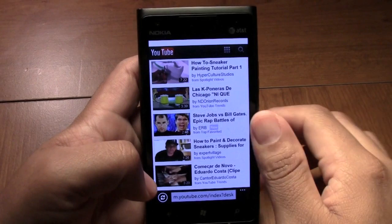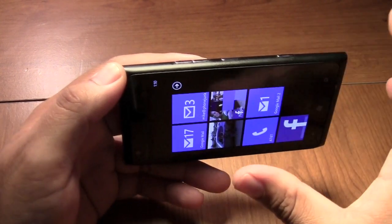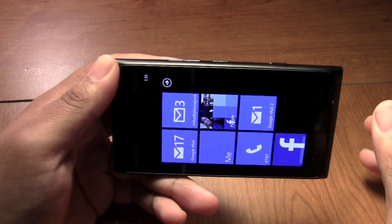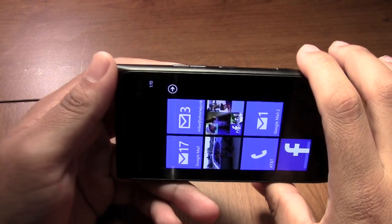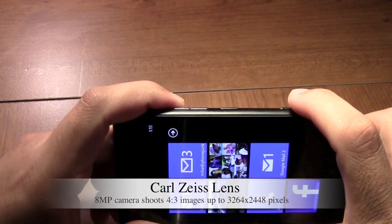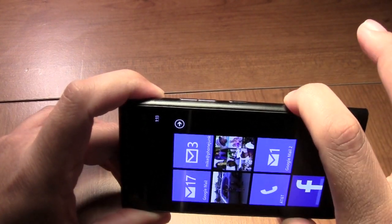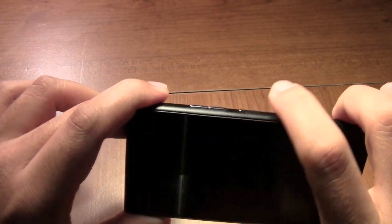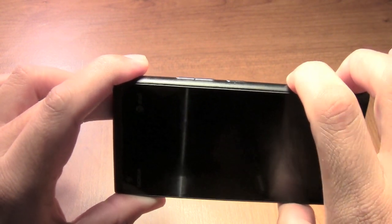One of the last things I want to talk about is the camera. The camera is not the best — if you're looking for a phone with an amazing camera, this might not be the device for you. But if you just need a decent camera that can do the job, then this is definitely the device. Now some people say this button is very hard to push — you have to push it a couple times. You can just press it and it'll go straight to the camera from the lock screen.